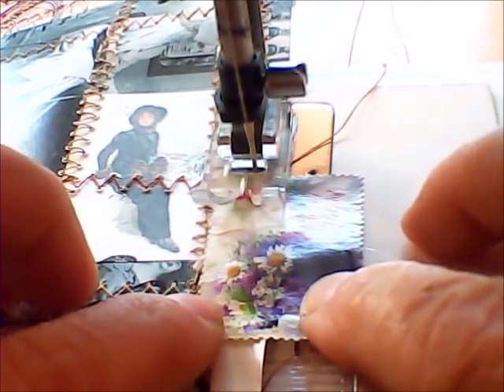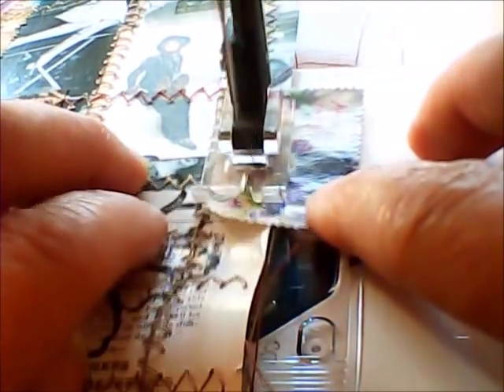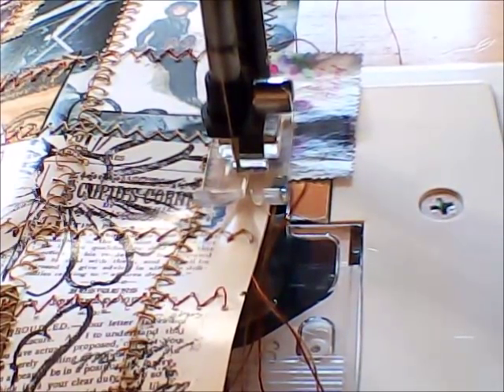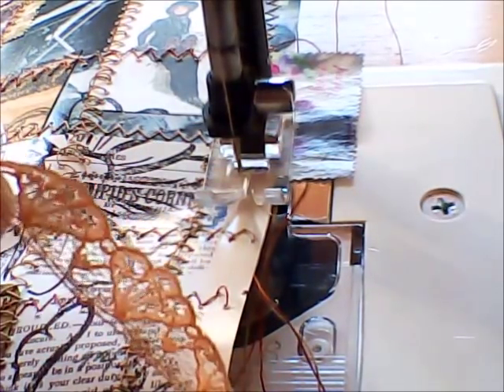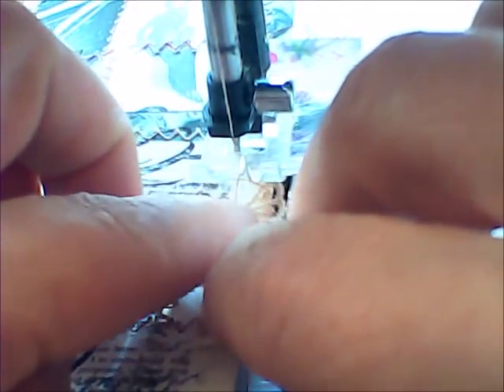Now you'll see me here in the video - I am using a zigzag stitch. I would suggest that you do some practicing and keep your stitch lengths really long. If you use a really short stitch, you will possibly find that your paper, once you've sewn into it, will just literally pierce and tear because all you're doing is putting really small holes into your work.